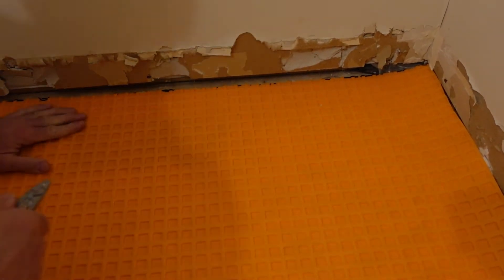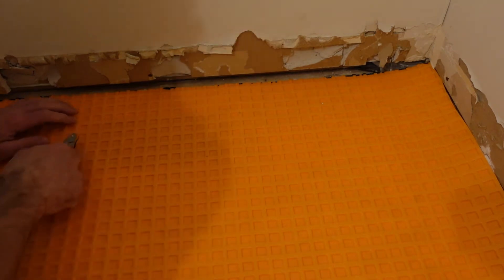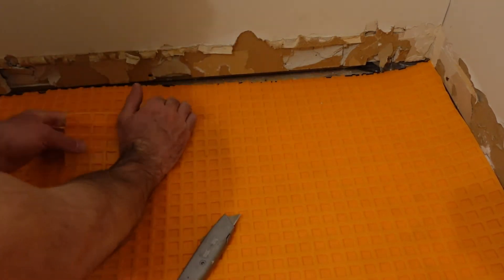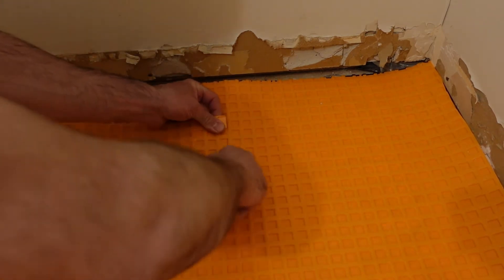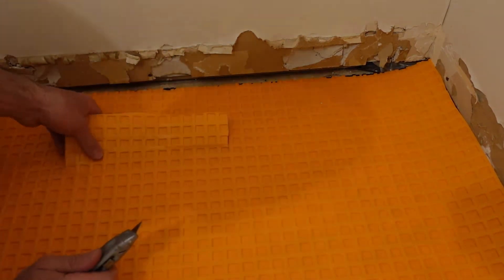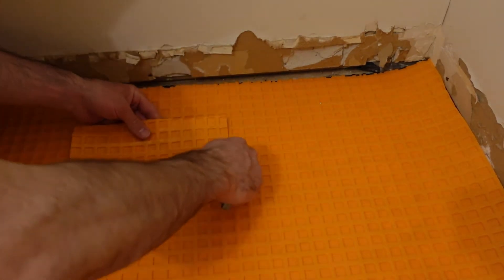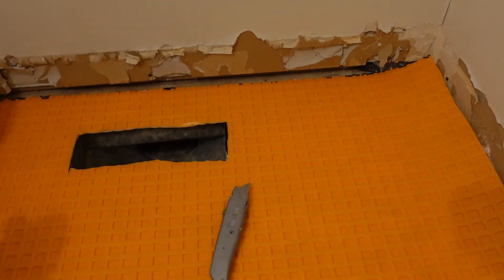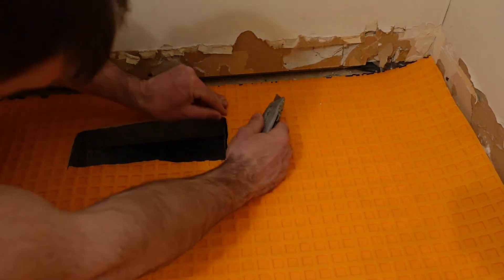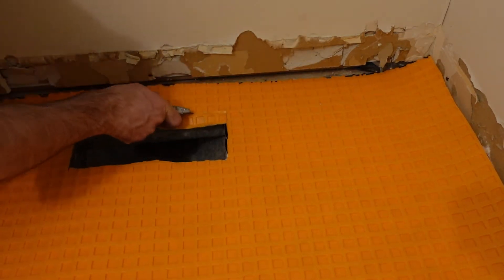I've put down the second sheet — rolled it out and cut it when I got to the wall. There's a heat register on this side of the room, so I cut it the same way as the toilet flange: just leave the DITRA in place, push it down with your hand to find the perimeter of the air duct, and then use the utility knife to cut out the outline. Overall I found it very simple to cut around objects like this.